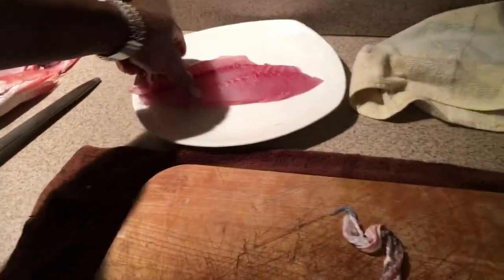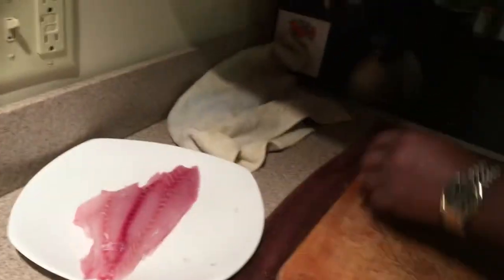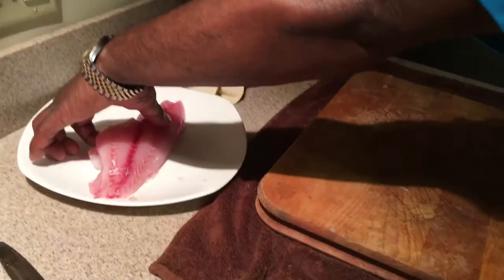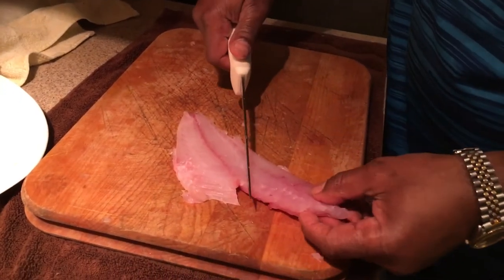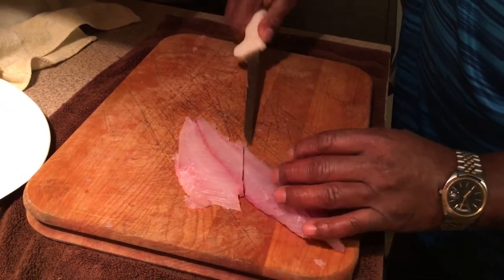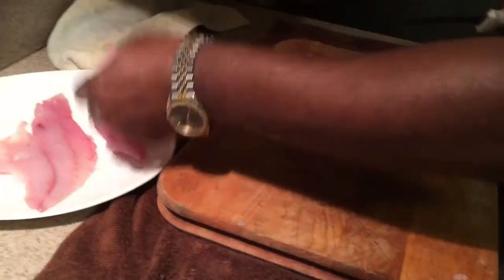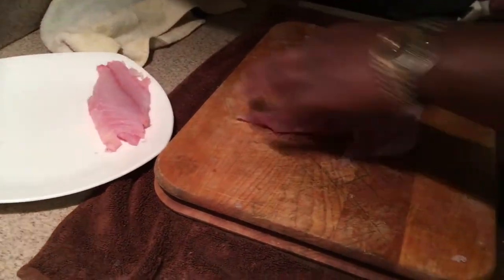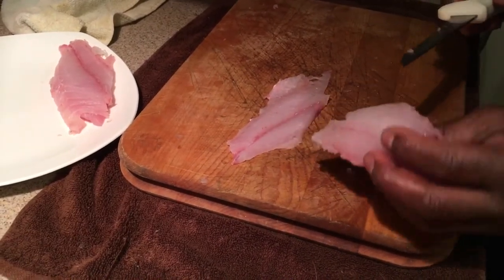Now when you want to fry this fish, you can section it any way you want. You can also use the skin for the stock, along with the bones, since you'll be straining it anyway. To portion the fillet for frying, take a sharp knife and cut it at an angle so you have a nice piece for frying, and a second piece that's a little thinner. If you want to make a sandwich, that's a beautiful portion piece right there.